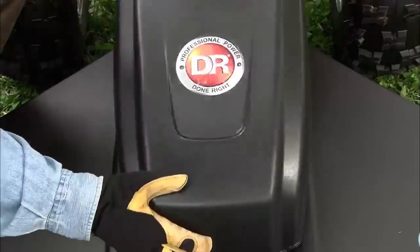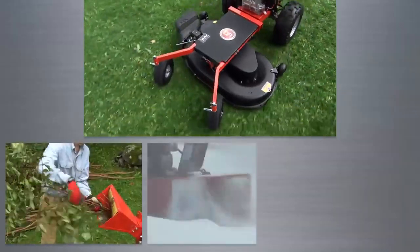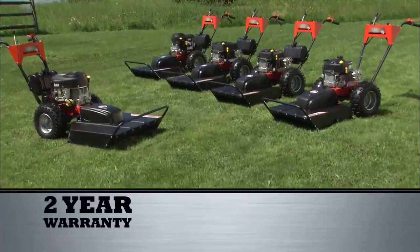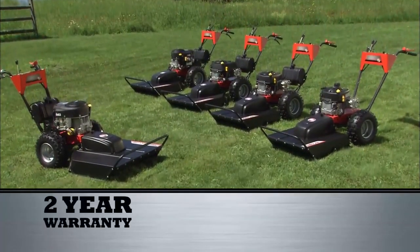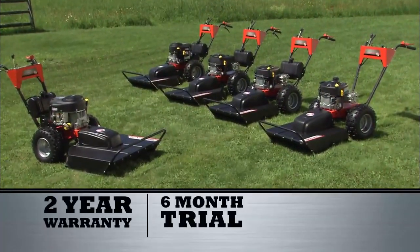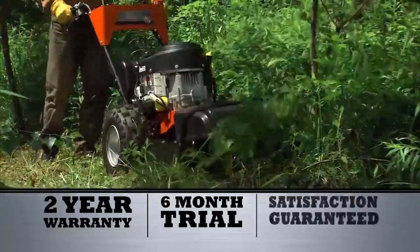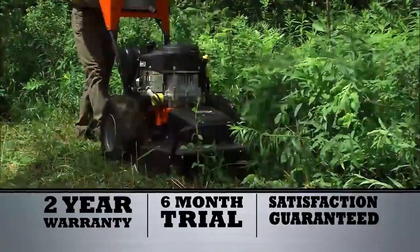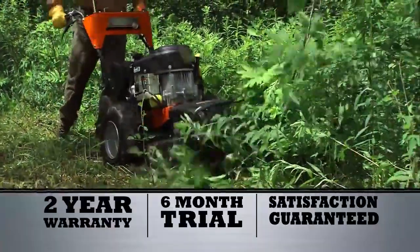Both PRO XL models accept all of our optional attachments that convert your brush mower into a four-season yard machine. All DR mowers come with a two-year warranty, plus our famous six-month home trial. Try one on your own property for six months — if you're not totally satisfied, we'll take it back, no questions asked.